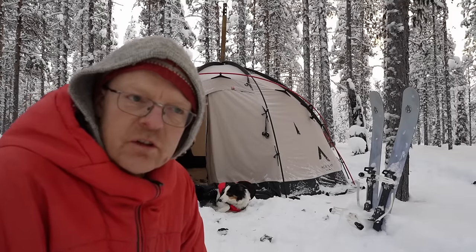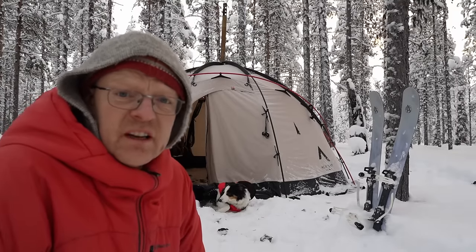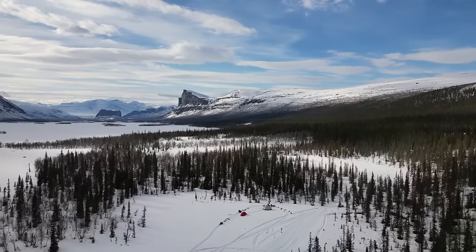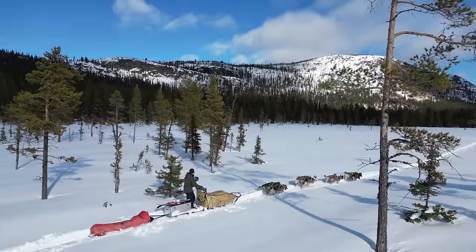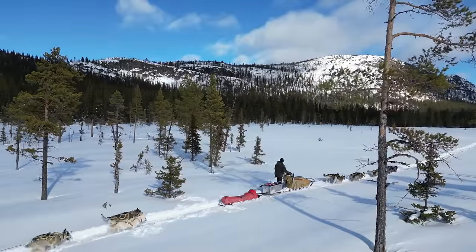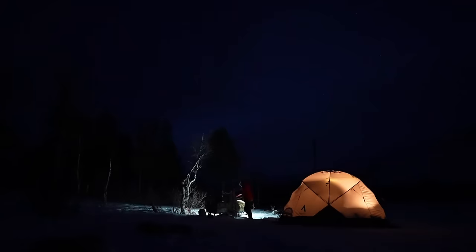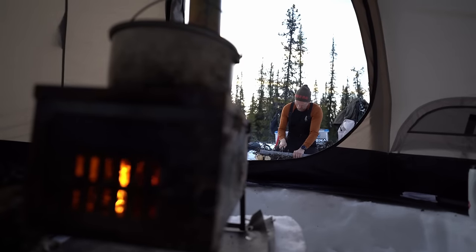This is new for me last season, so this will be the second season I'm using it. My name is Matti. I'm working as a dog musher and nature guide up in northern Sweden, just above the Arctic Circle in Jokkmokk. I do it together with my partner Stina, and we run a small business. Outdoor life is what we're doing for a living.